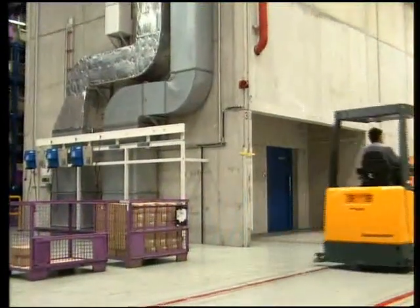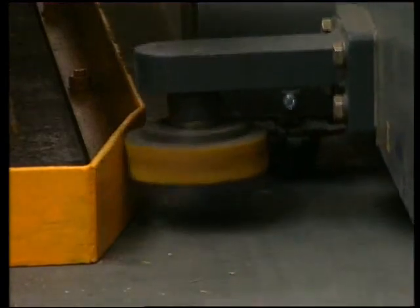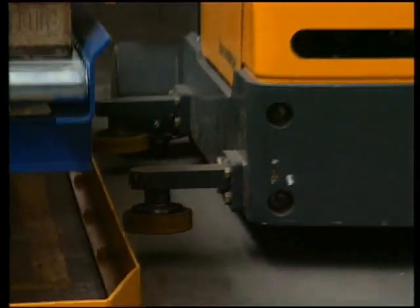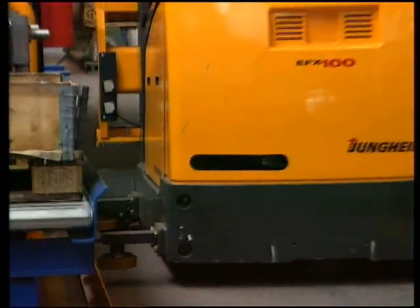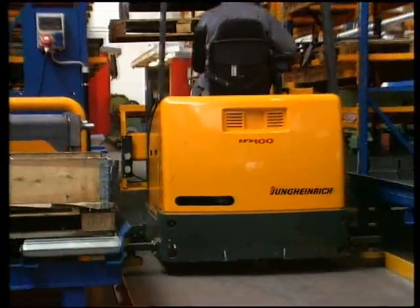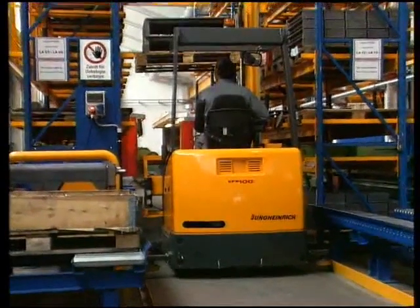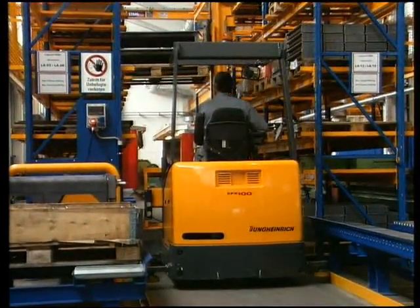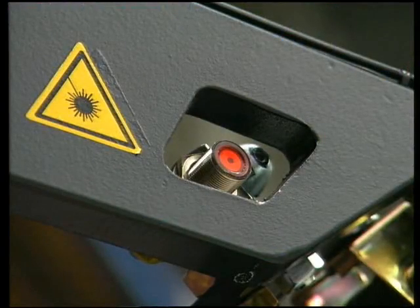In the racking, the EFX can be either inductively or, as in this example, rail and roller-guided. Other options include, for example, laser pointers integrated in the overhead load guard for horizontal positioning.